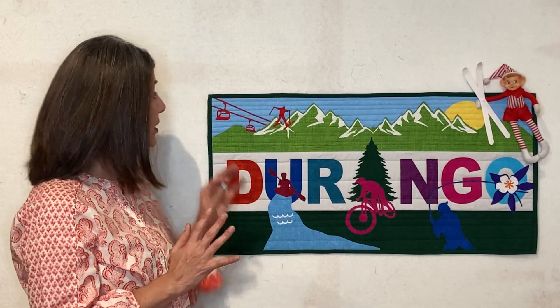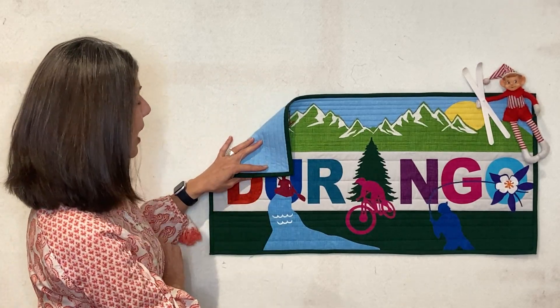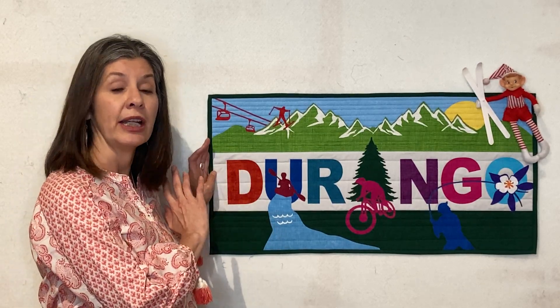You do need to provide your backing fabric — it does not come with the kit. We've used this blue sky on our backing, but you can use whatever you would like. The banner finishes at 15 inches tall by 31 inches long.